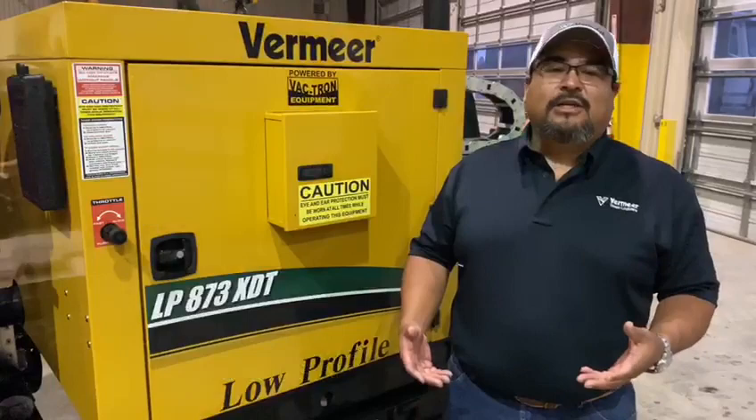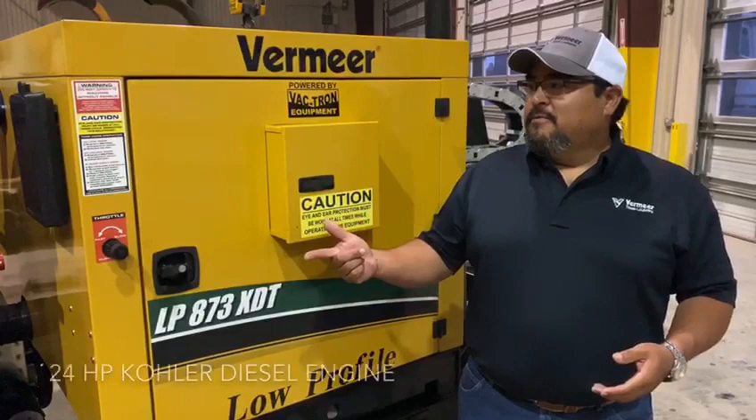Good morning, my name is Fernando. I'm with Vermeer Texas, Louisiana. Today I'd like to talk a little bit about an LP873 XDT.